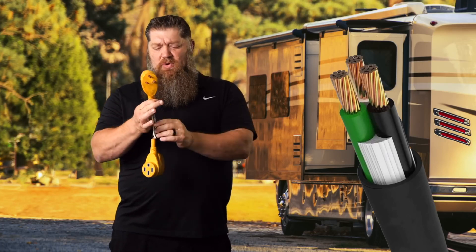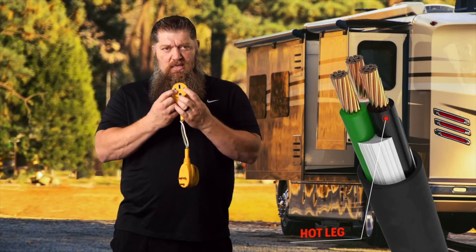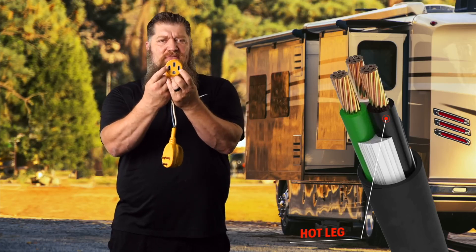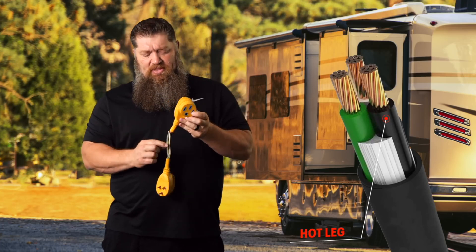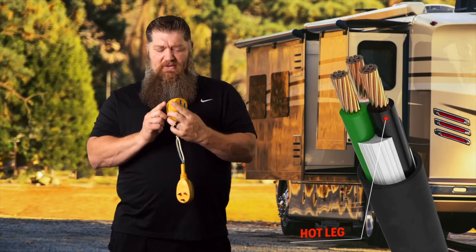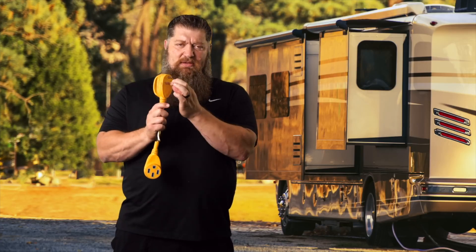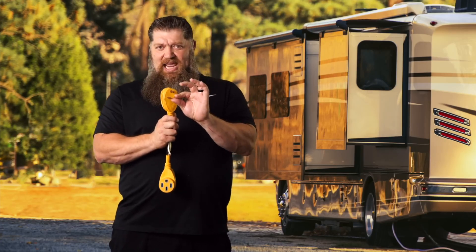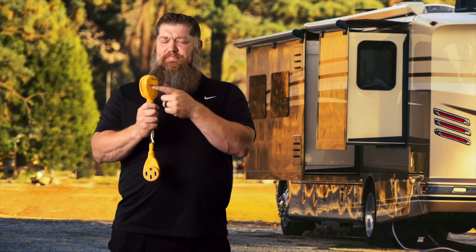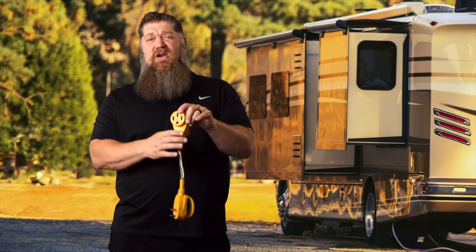On a 30-amp service, you only have one hot leg — that's the black wire. How does it go to all of your rig? Because if you have a 50-amp service, you have two hot legs. What they do is take this black wire and wire it to both sides. That means you have a maximum potential of just whatever's coming down that 30-amp line. Looking at Watts Law: 30 amps times 120 volts gives us 3,600 watts. That's all you're going to get in that RV.